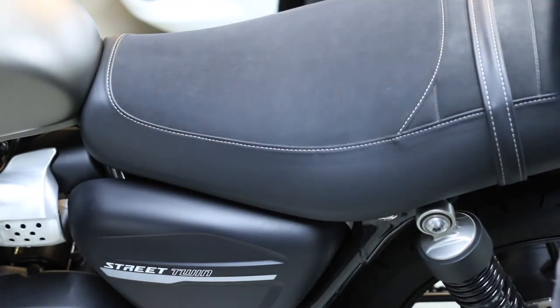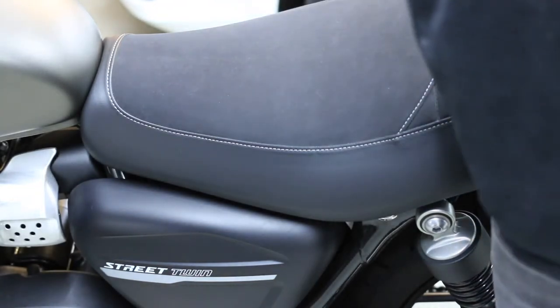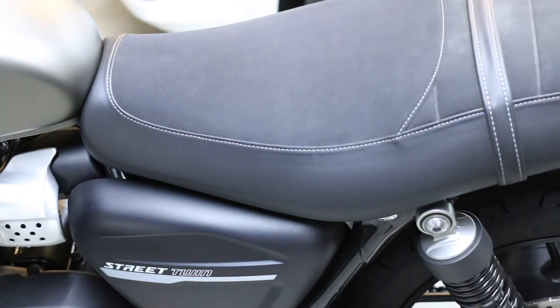First thing first, remove the seat — actually not the seat cover but the seat.